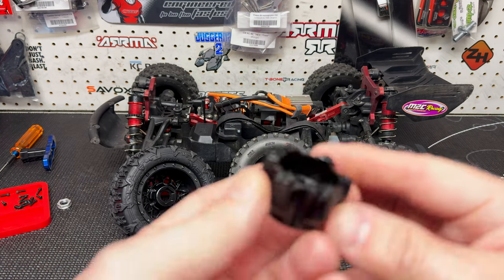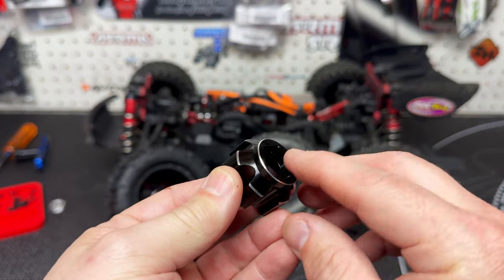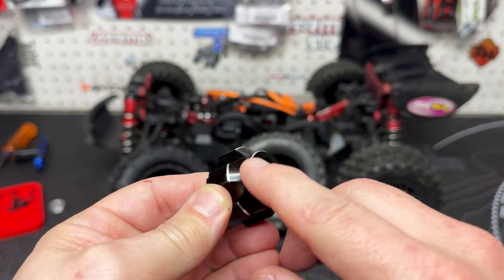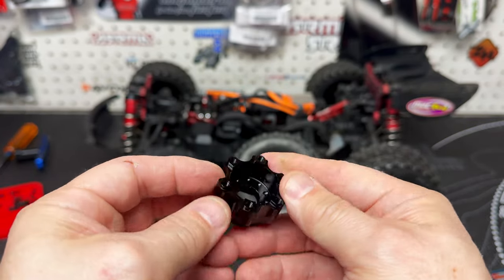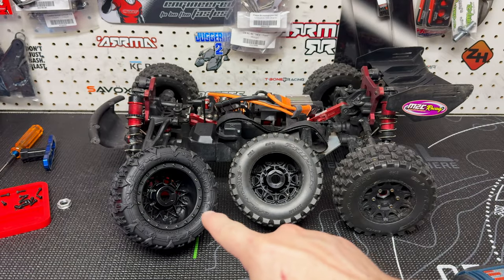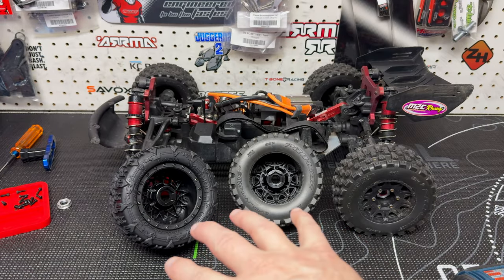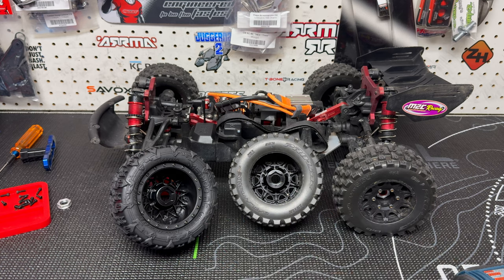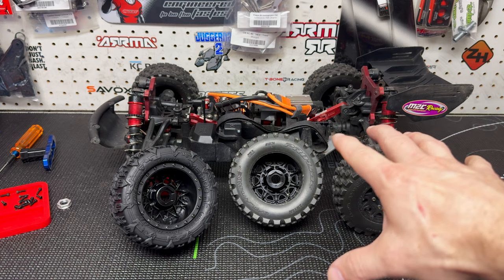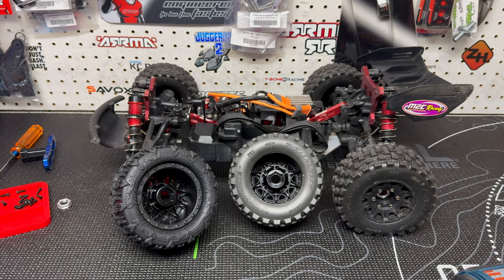I went ahead and mounted one up to the Proline and one to the Method RC just so you can see they work with both. It's a nice looking piece guys - it's anodized black, and they've put a little chamfer, a little bevel, so you can see the raw aluminum underneath. It's a nice fit - they sit in there nice and snug. I'm going to get these all on the Proline rims, get them back on the buggy, and then show you those other parts.